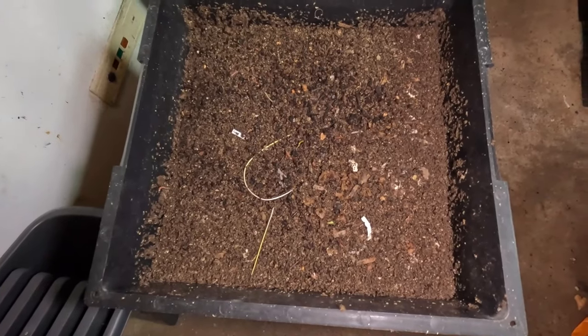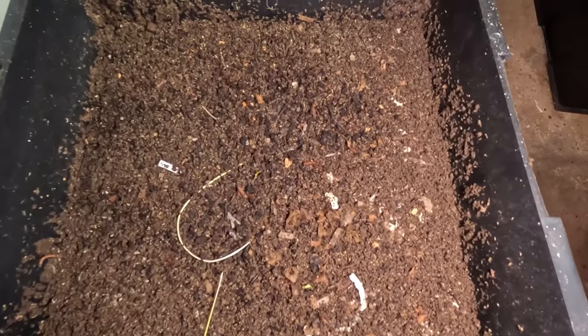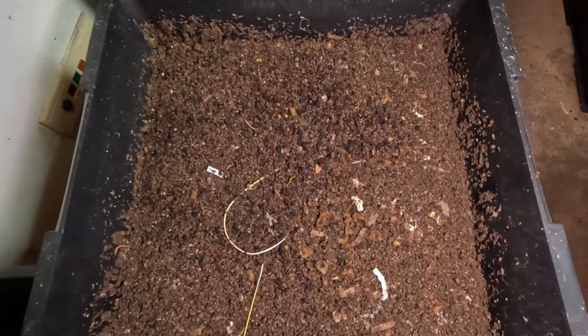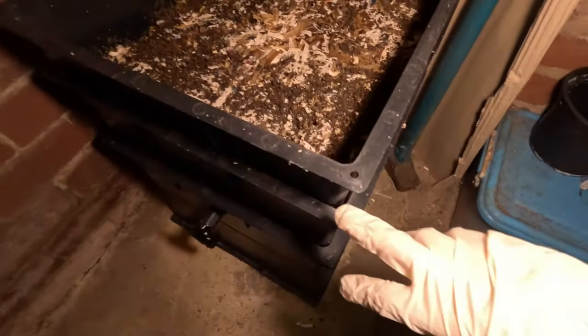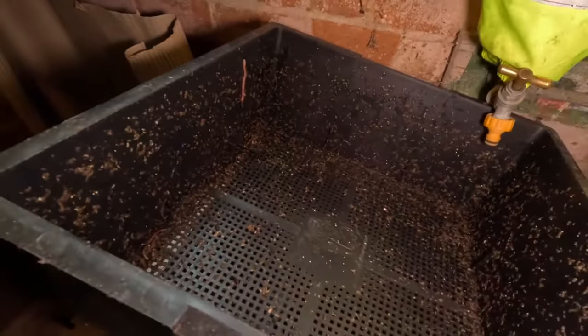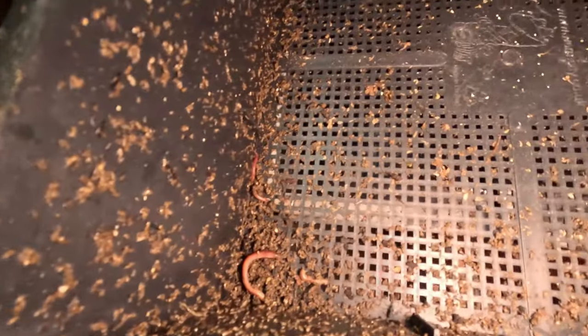Welcome back to my channel. Today I'm checking in having put in the kilo of worms last time. This is the top feeding tray, over here is the second feeding tray, here we have the inoculating tray, the sump, and then over here I have what is now the empty tray. You can see there's a little worm we don't want escaping, so we'll put them down in the bottom.